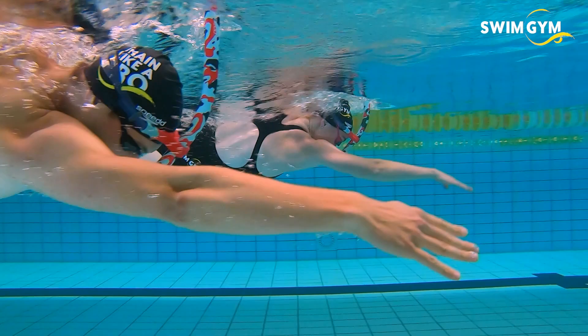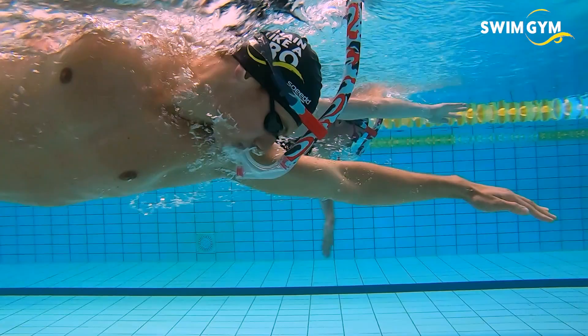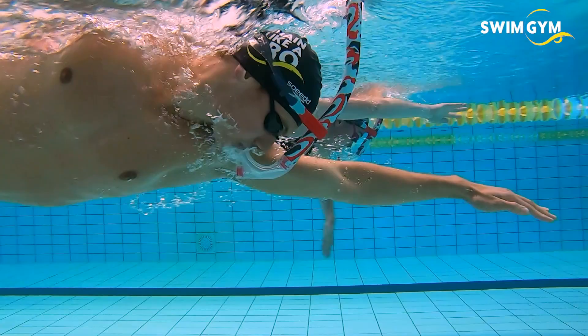A snorkel is a great tool to use in the pool. They help you focus on your technique while swimming, improve your body positioning, and are great for practicing drills. In our workouts and videos on swimgym.com we use snorkels regularly for exactly these reasons.